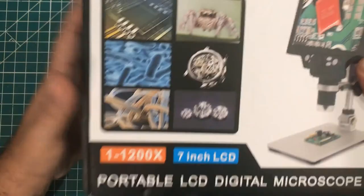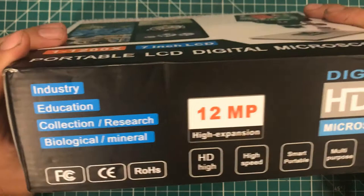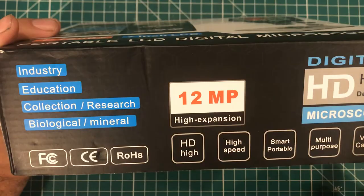This is a 1-1200X, 7-inch LCD, portable digital microscope for industry, education, collection, research, biological mineral use. It's 12 megapixels, HD high-speed, smart, portable, multi-purpose video camera. Some pictures on the side and basically the same thing on the back.